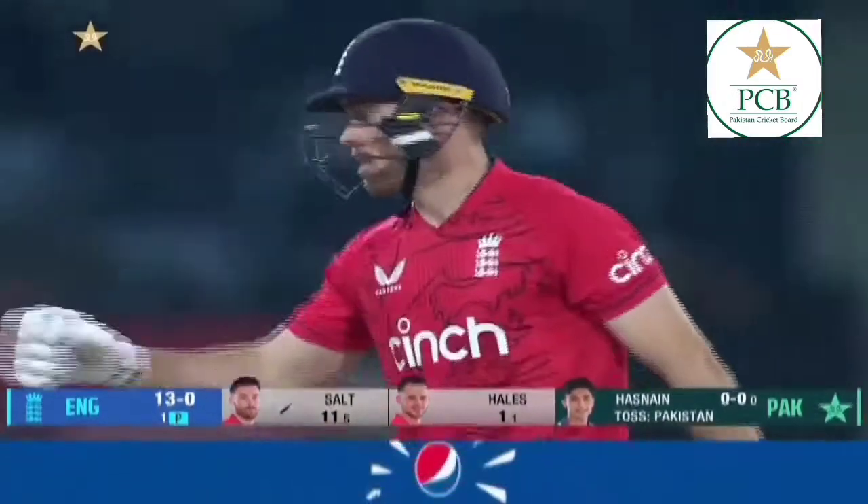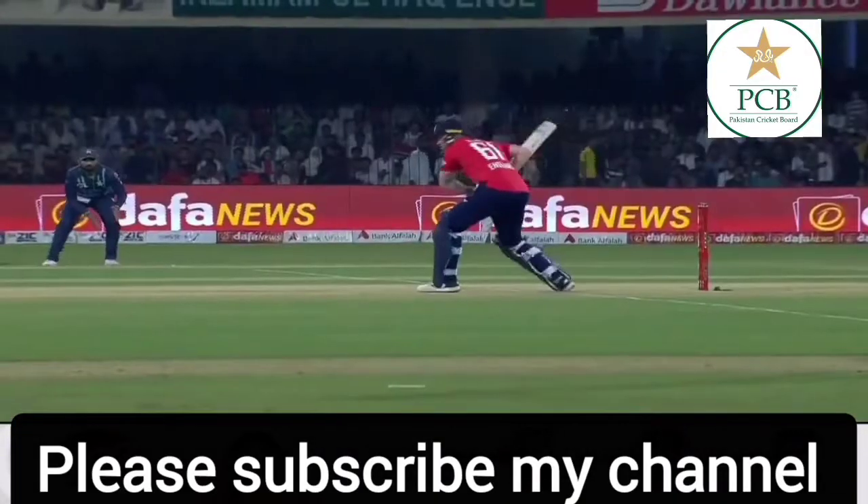That's going to be four. No hanging around for Alex Hales.